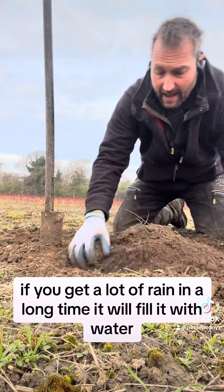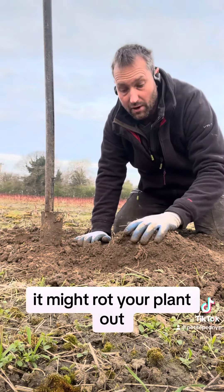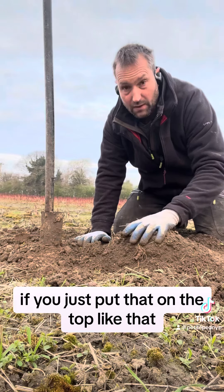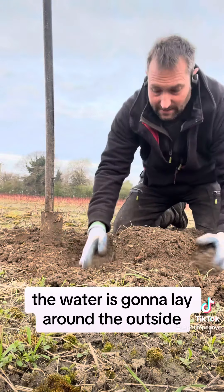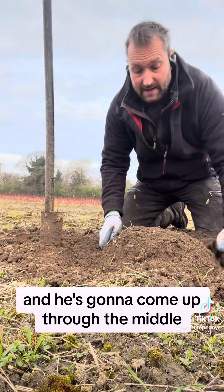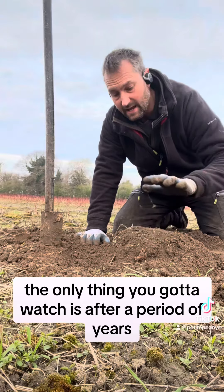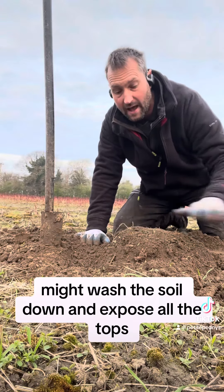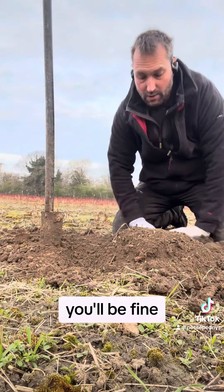I usually mound mine up as well. If you get a lot of rain over a long time it will fill with water and might rot the plant out. If you put the soil mounded on top like that, the water is going to lay around the outside and the peony comes up through the middle. The only thing to watch after a period of years is that rain might wash the soil down and expose the tops — just put a bit of light mulch on top and you'll be fine.